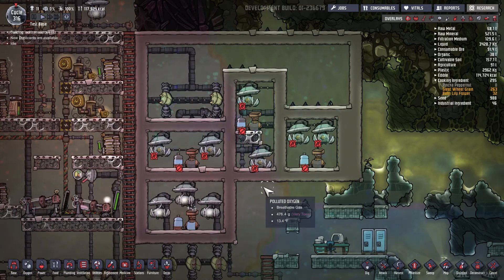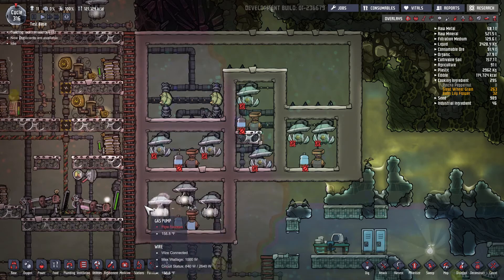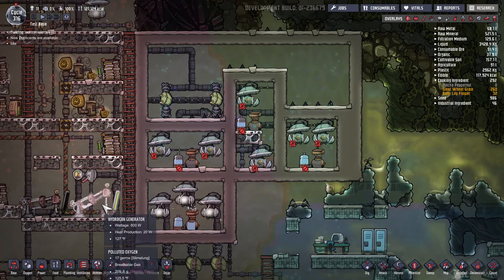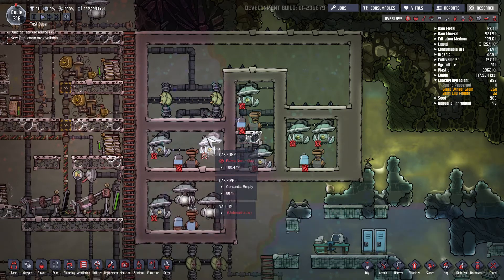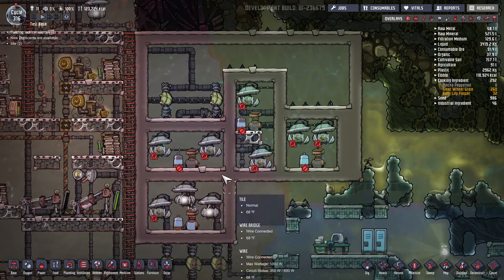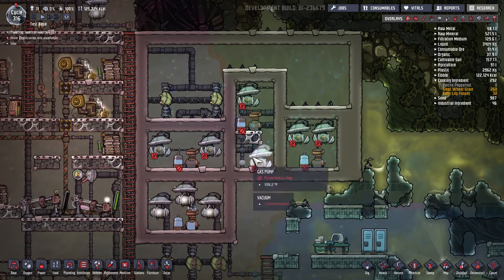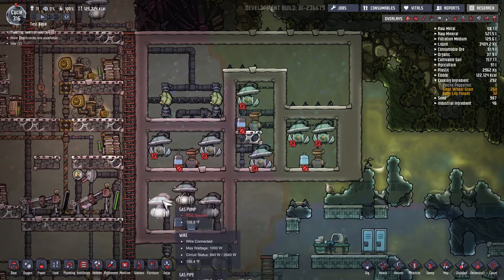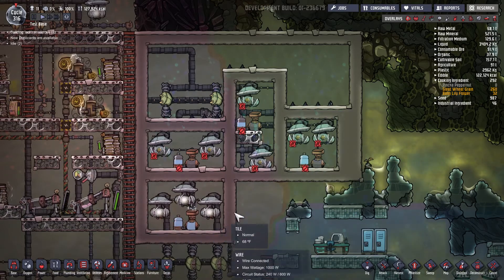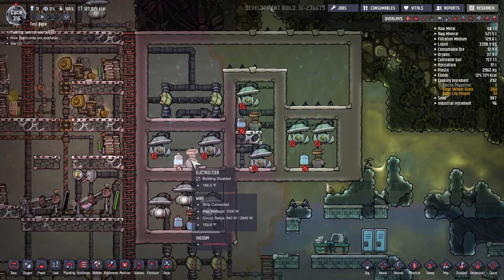Howdy folks, Sharpie Point here. Today I want to talk to you about electrolyzers — what is the best configuration for your electrolyzers and how to keep a hydrogen generator operating at a hundred percent. You'll see here I have four different setups or four different configurations: configuration one, configuration two, configuration three, and configuration four.